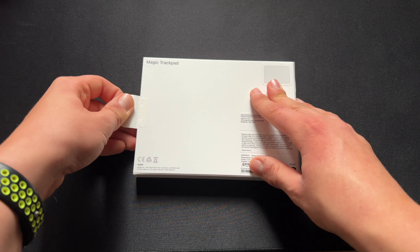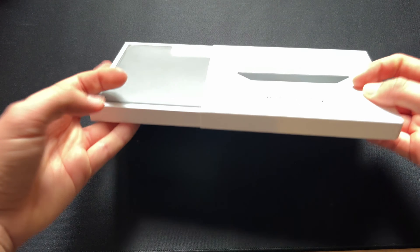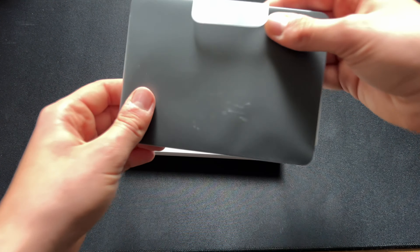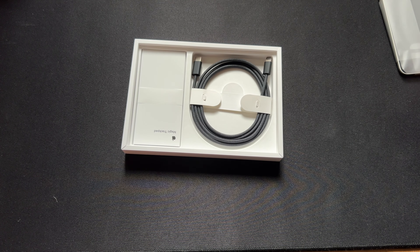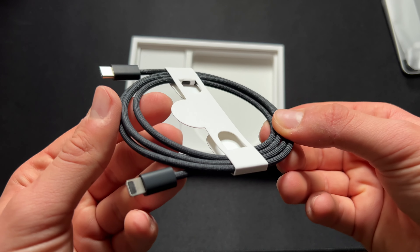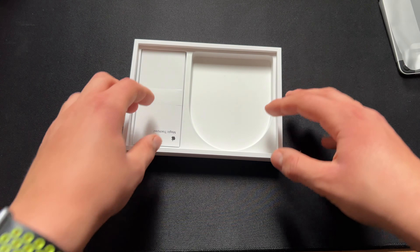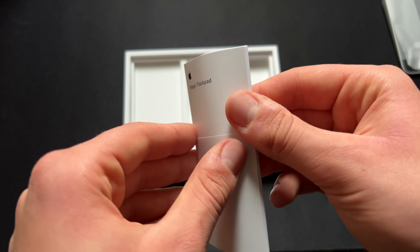Hello guys and welcome to my Magic Trackpad unboxing. Here we have the trackpad at the first glance. We also get a textured cable, along with the instruction manual.